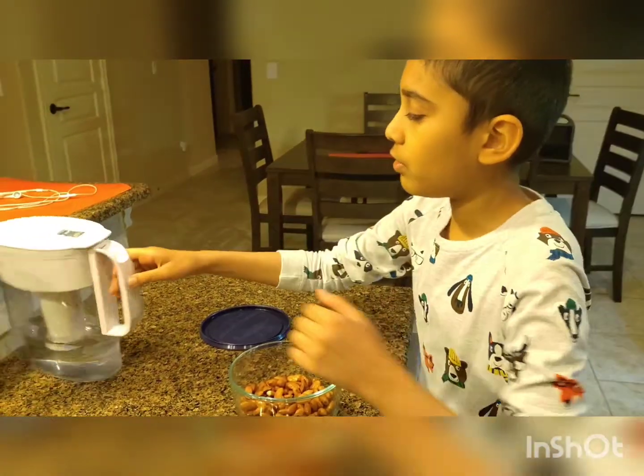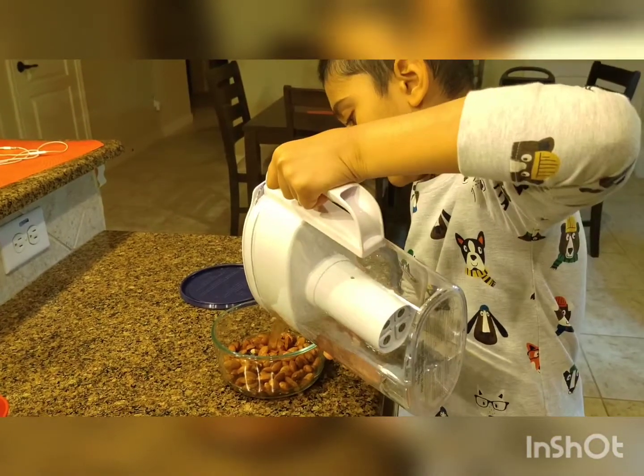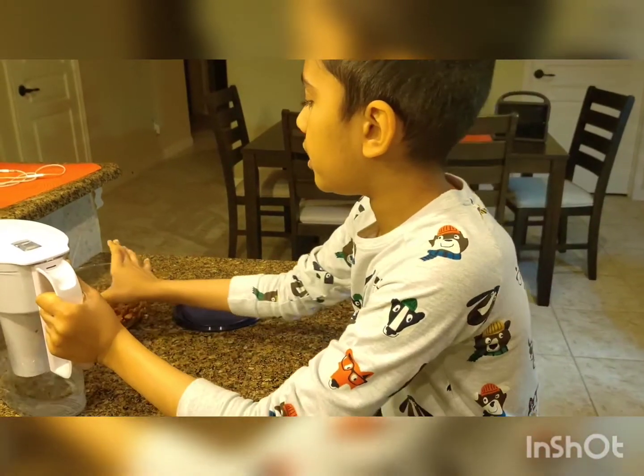Now that we are done rinsing, we will put some filtered water, and then we will just leave it overnight.